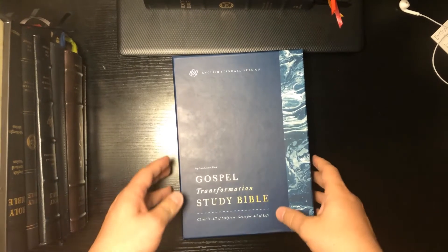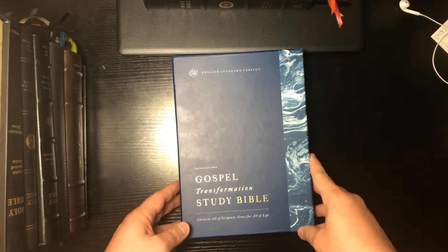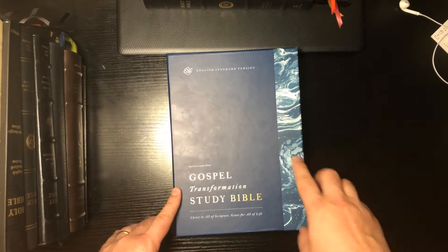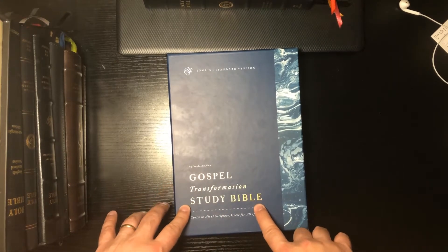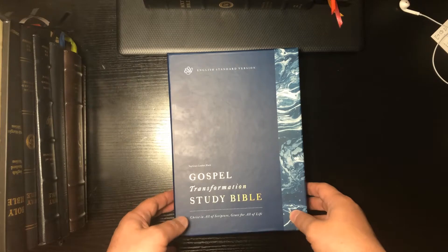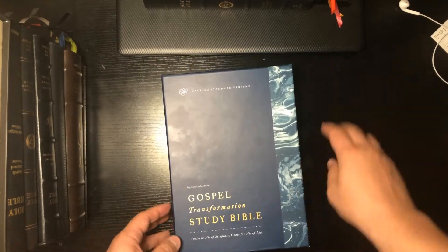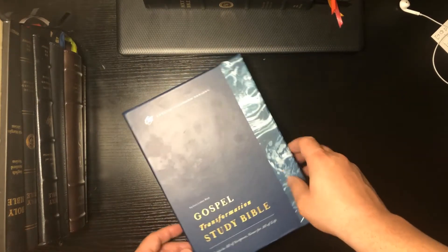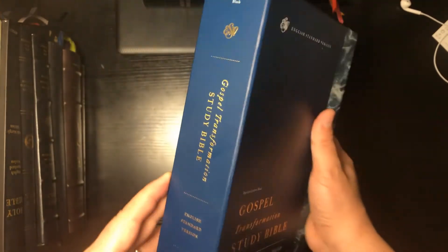Hey guys, what's up? Moses Lourdes back again kicking a little hang on this Bible reviewing stuff. I want to look at the ESV English Standard Version Gospel Transformation Study Bible. The edition I'm going to be reviewing is the top grain leather — I know there are some reviews out there on YouTube of the hardback editions, but I haven't seen one yet for the top grain leather black.